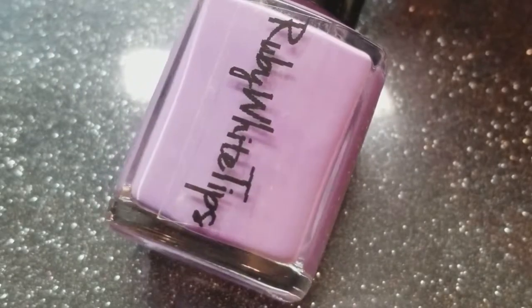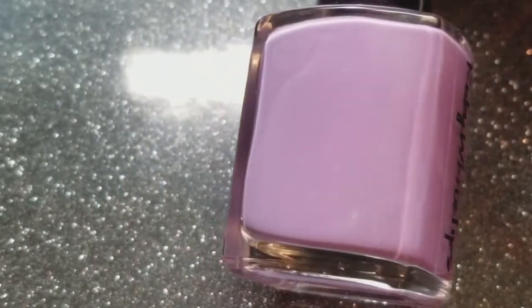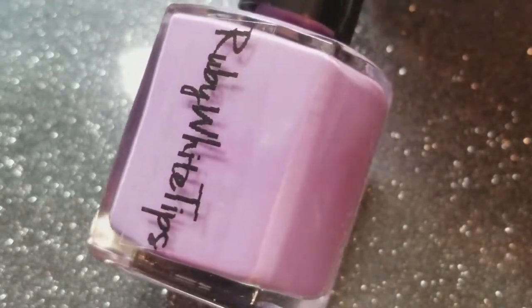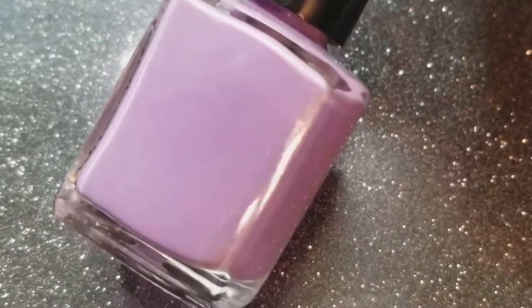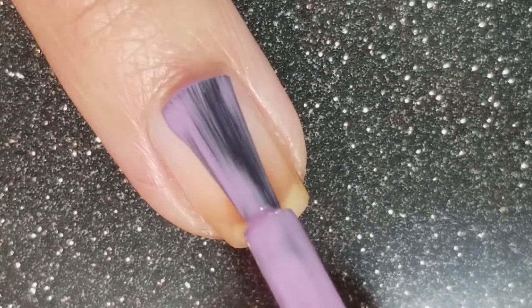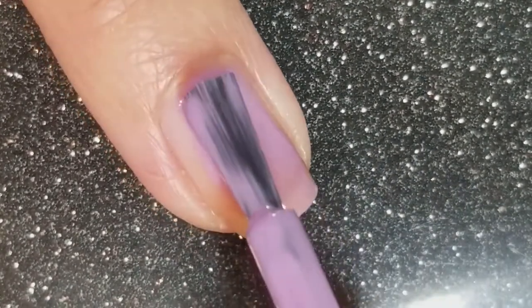Next we have For Horse. This is a thermal polish that is a lavender purple when cold and a mint green when warm. This is a polish that is supporting a horse farm in the Philadelphia area. 50% of all proceeds will be donated to this farm to help support a recently rescued horse.